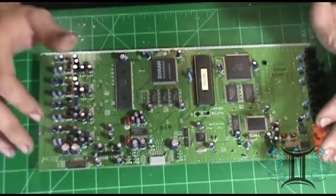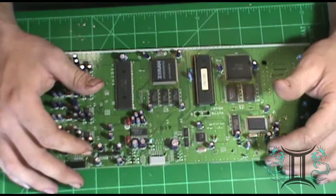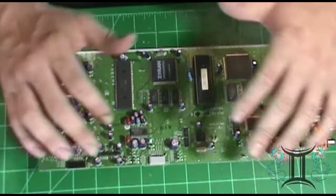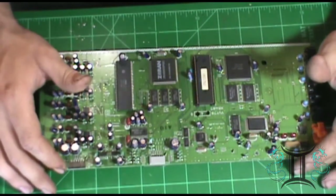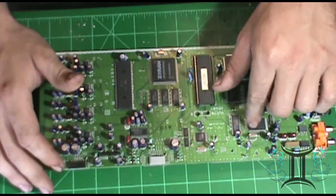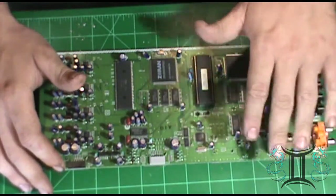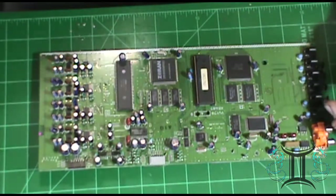What we're going to address is we're not getting a good connection somewhere, either because of a fried component, fried trace, or cold solder joint. A cold solder joint is a joint that's not fully adhered to the board between a component and the pad. So we're going to go through and reflow all the major components on this board.